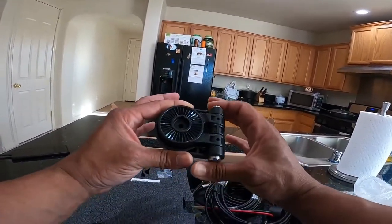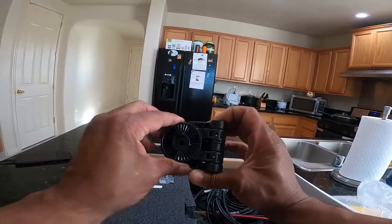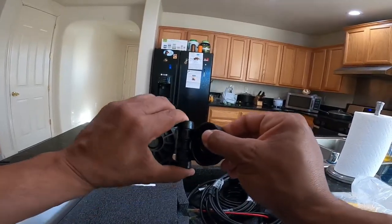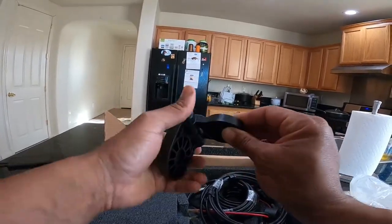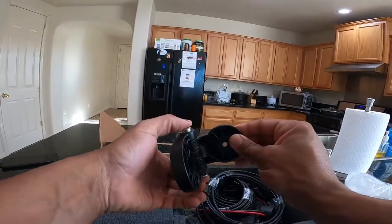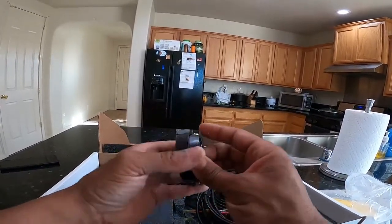This is the bracket that this thing mounts to and rotates on. To release that, you push these in and out and it lets that thing swing open. When it's fully open, it automatically locks. That's as far as it goes — and locks.